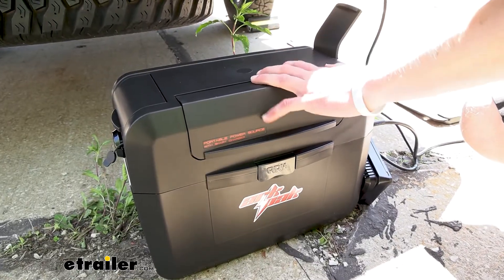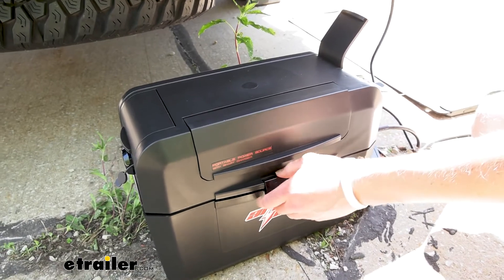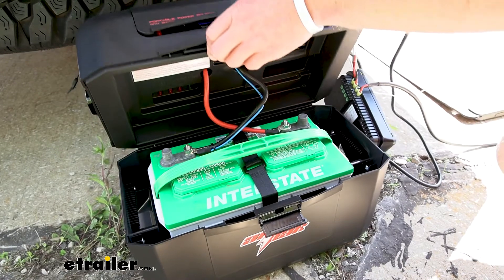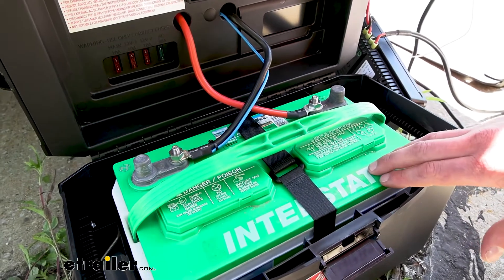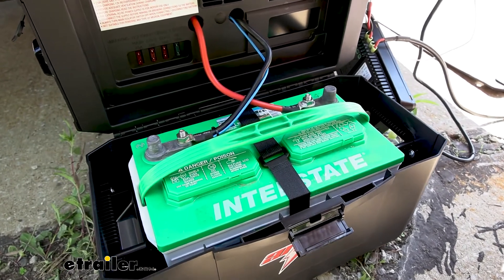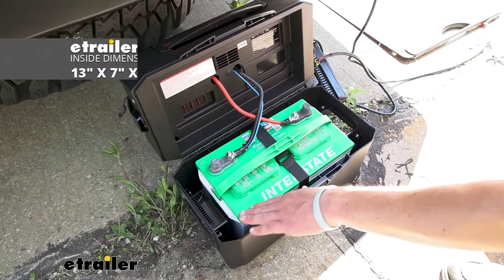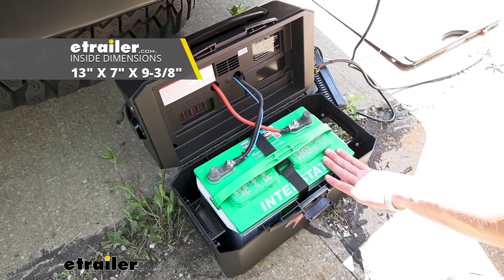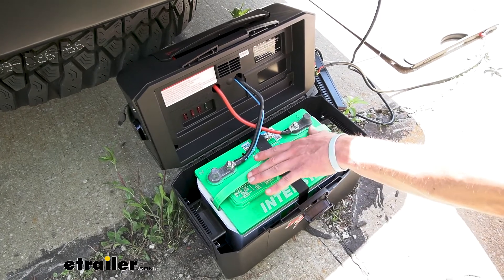It has a nice durable housing — made of plastic, but thick plastic, not like some dinky little tackle box. If you open it up, you can see where the battery is stored. The battery is not included, but the power cords are. When choosing a battery, it's compatible with any AGM, gel, lead acid, and lithium iron phosphate batteries — just make sure it's 12 volts. The interior measures about 13 inches long, seven inches wide, and about nine and three-eighths inches tall. Keep those measurements in mind when picking out which battery to use.